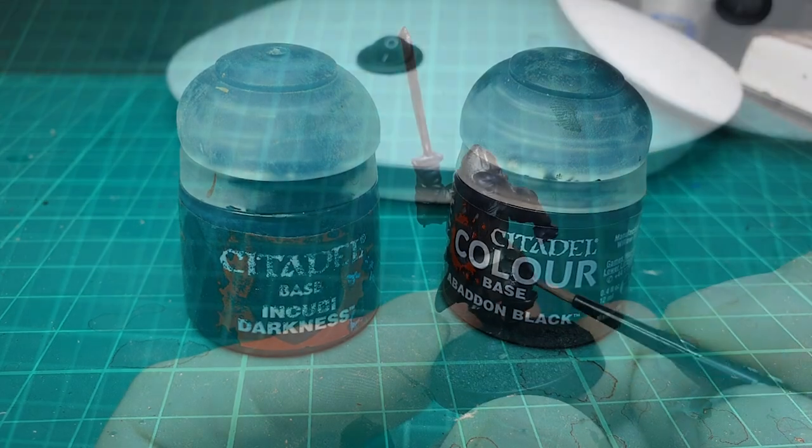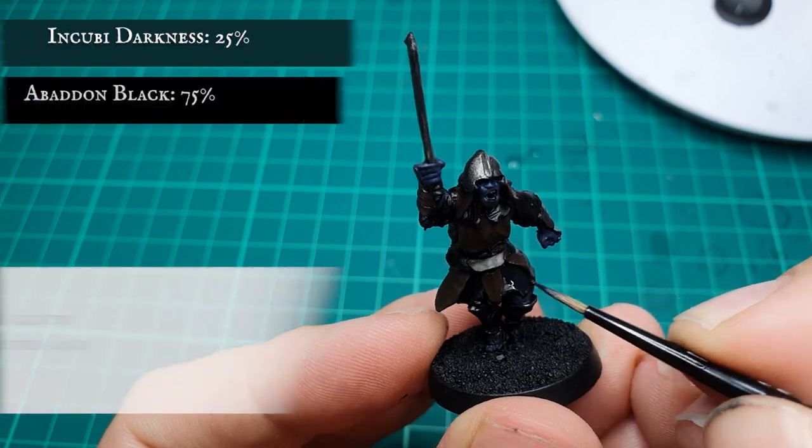Now we're going to use a mix of Abaddon Black with a small amount of Incubi Darkness to base coat the rest of the cloth on the model.